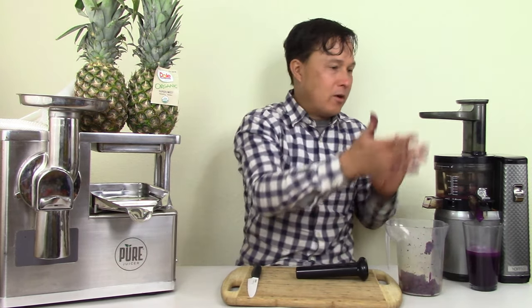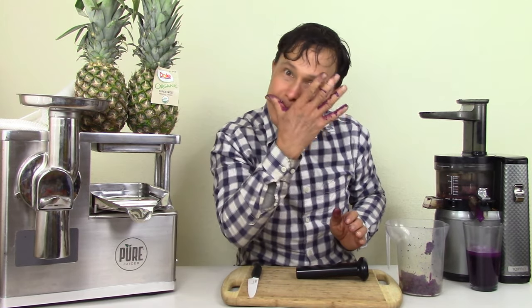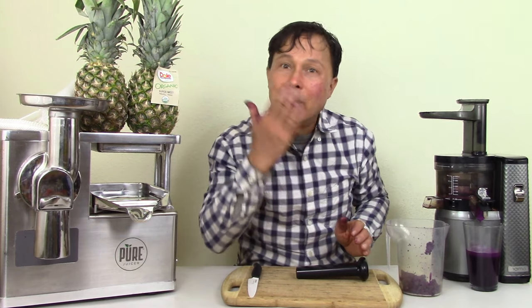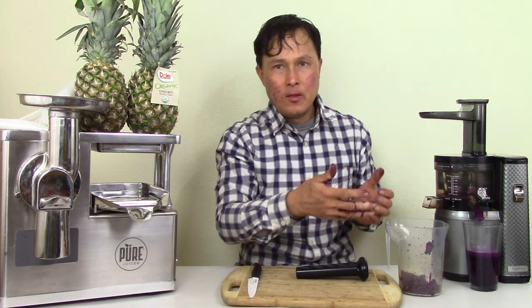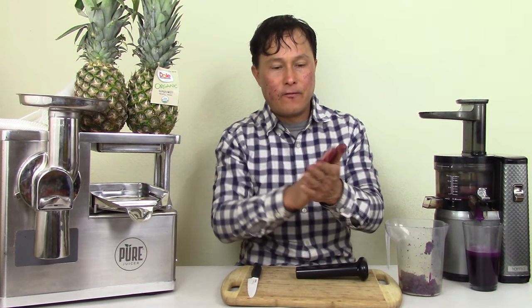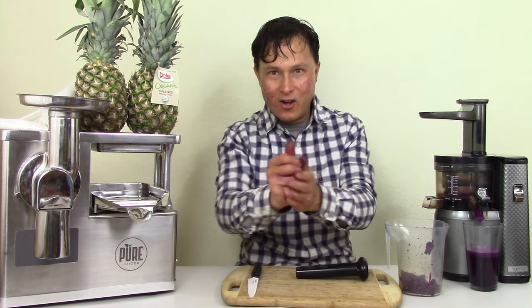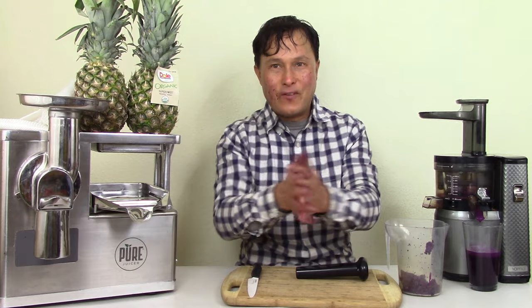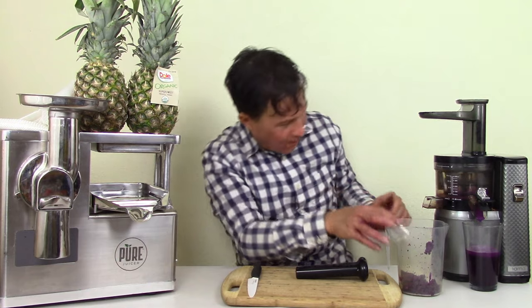In other countries where Malabar spinach is grown, they actually use this berry juice for makeup and food coloring. I'm just going to rub it on my hands because our skin can also absorb phytonutrients. So this is the juice we made — super deep, rich, dark purple juice.